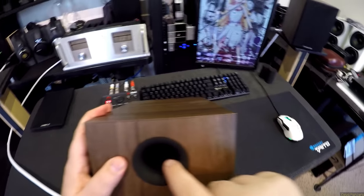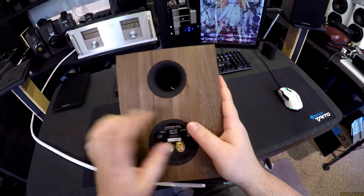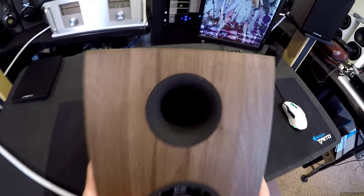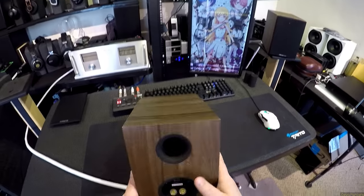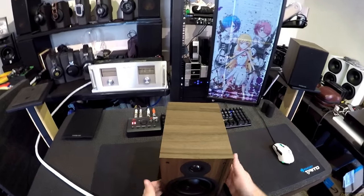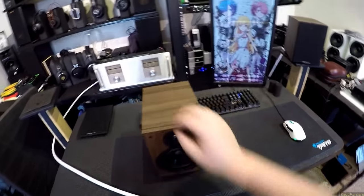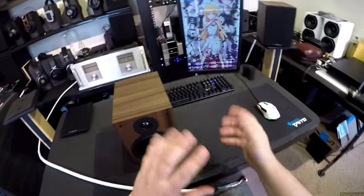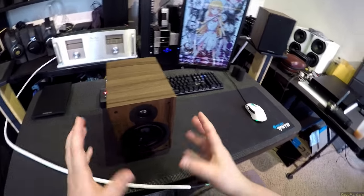I can see inside — standard binding posts, 8 ohms rated, 10 to 100 watts, 87 decibels efficiency. If you don't know — if you put a watt into a speaker there's a certain amount of sound pressure that comes out, and that's the sensitivity. The sensitivity is 87. The thing about smaller speakers is they're usually a lot less sensitive.